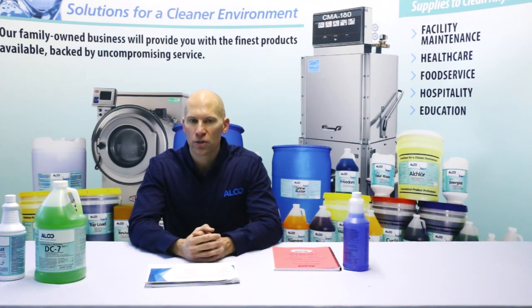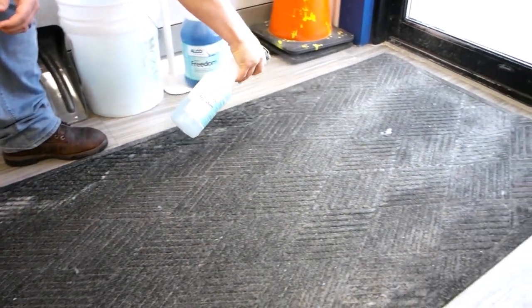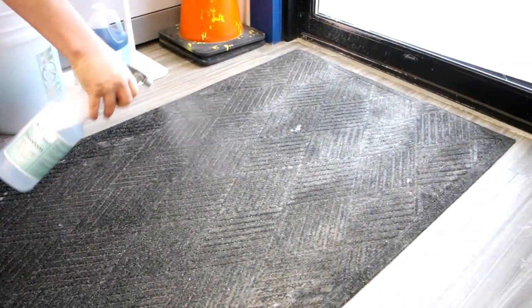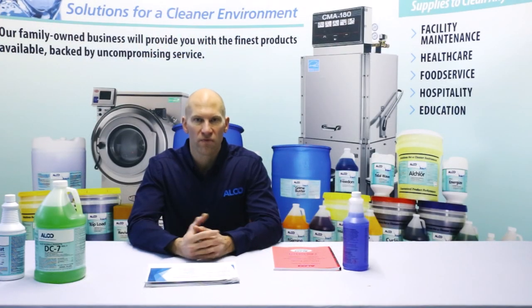In most cases, it's a lot easier to clean in place — just pre-spray the matting and then extract with your carpet extractors. Put some fans in motion to ensure that everything dries as quickly as possible.